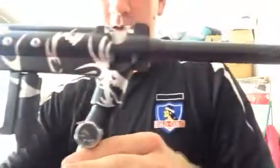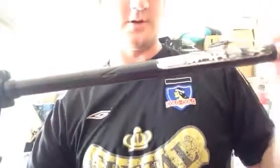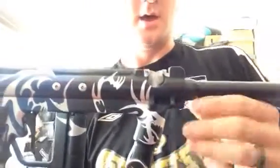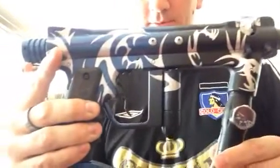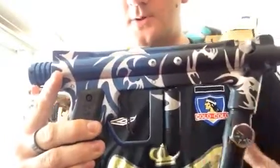I borrowed a barb from my Trilogy autococker that I don't get to play very often, so not a big deal. I've got some membrane pads on the way. As you can see, the gun is just gorgeous — I think it's a 14-inch barrel I have for my other 98. The paint job came out phenomenal. The trigger guard does a great job of hiding the LPR hose from the LPR.